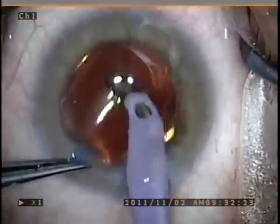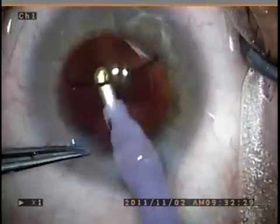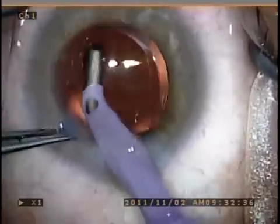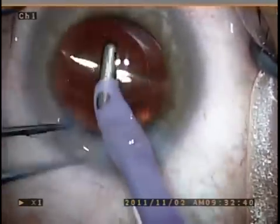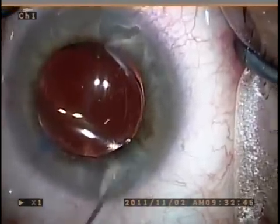So the technique for this type of cataract is made much easier with the use of Trypan Blue and a 25-gauge needle. I hope you enjoyed the case, and thank you for watching.